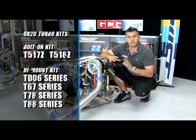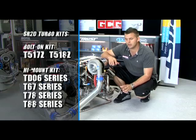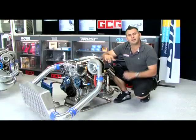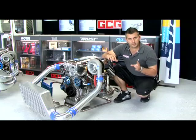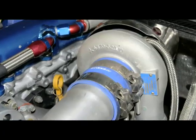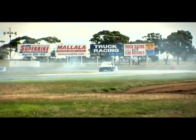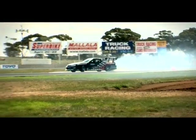With the SR20, you can get turbo kits ranging from the bolt-on T517Z all the way up to this monster T88-34D. The most popular turbo kit for SR20s at the moment is the TDO6 kit. The reason for that is it has heaps of mid-range grunt and response, which is perfect for drifting and circuit, but also has enough top-end stonk to provide up to 350 rear-wheel kilowatts, depending on the trim.